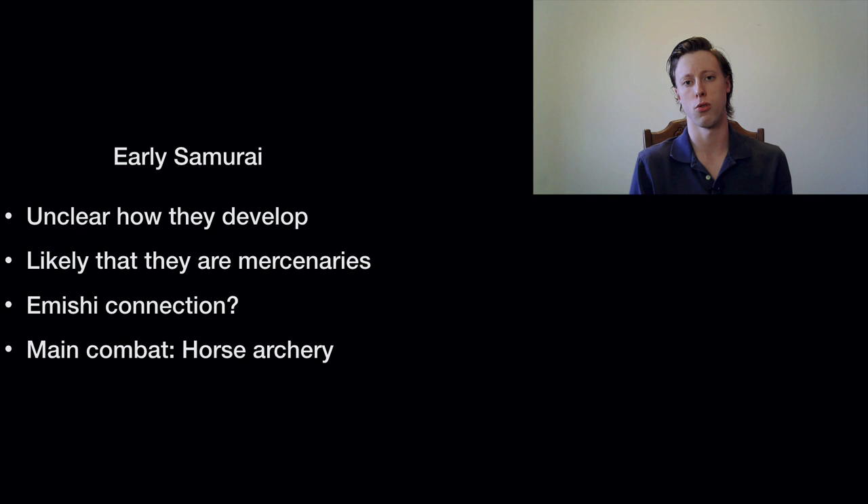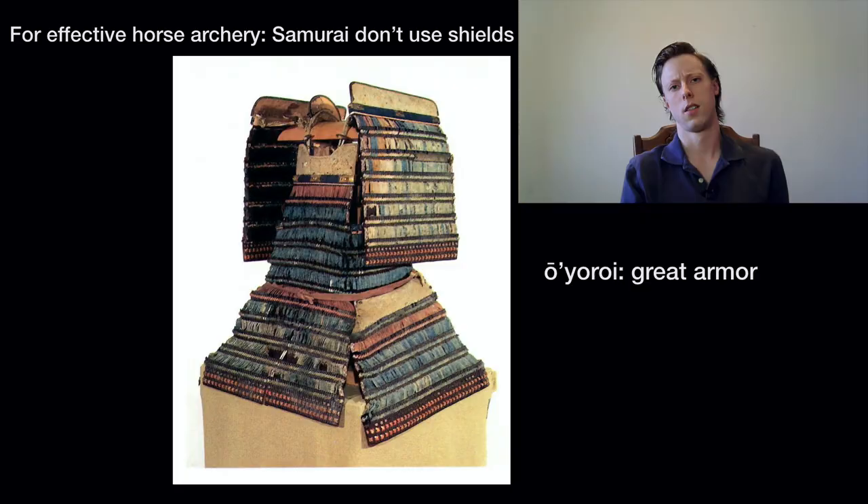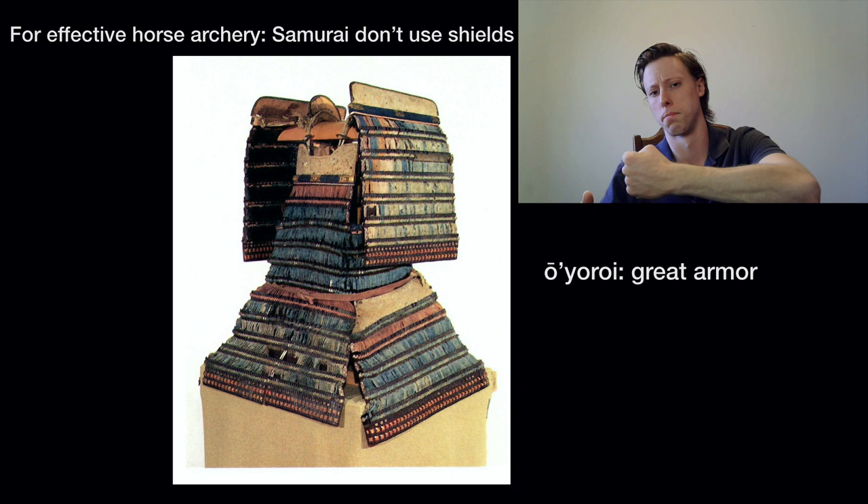Many of these people, under the Fushu system, were co-opted — brought into the Yamato state and resettled throughout Yamato-controlled territory where they acted as local troops and mercenaries. There is probably some connection between this system and the early samurai, because the early samurai fight in the same way the Emishi fought — that is, horseback archery. For effective horse archery, at least in Japan, they don't use shields. Why? Because you have to hold the bow and pull the arrow, and a handheld shield could potentially get in the way.